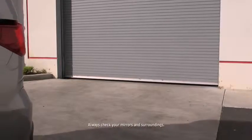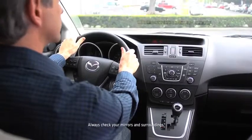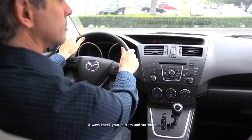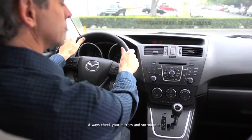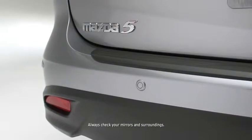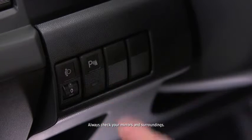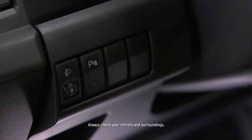Beginning from a distance of about 5 feet between your vehicle and the obstruction, the speed of the intermittent beep sound increases as the vehicle approaches the obstruction. The backup sensor system switches off when the vehicle speed is 6 miles per hour or faster, or when the backup sensor switch is pressed while the system is in operation.